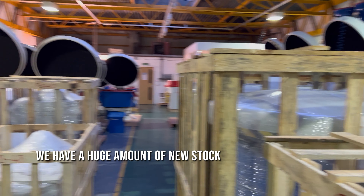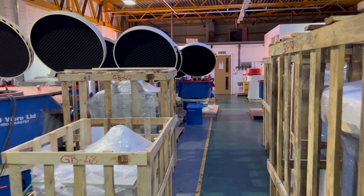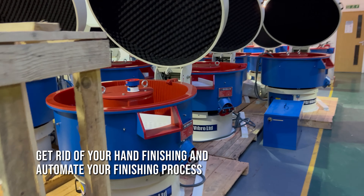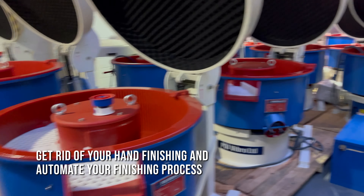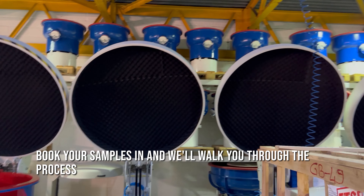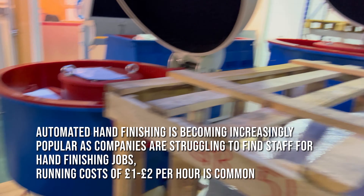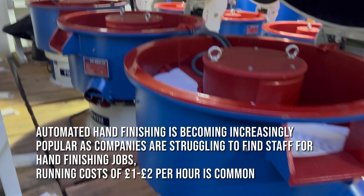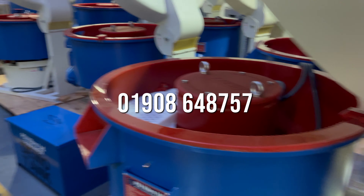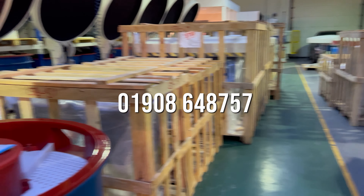So if you're looking to get rid of your hand finishing, if you'd like to automate but aren't sure what to have, please do book your visit or book samples in for us to process. We'll walk you through the process. It seems to be getting more and more popular as people seem to be struggling with getting staff that want to do hand finishing jobs. Running costs of about £1 an hour, £2 an hour is common. So to learn more, give us a call — we'd love to help.